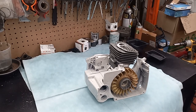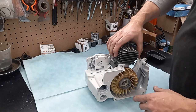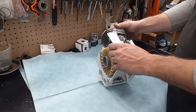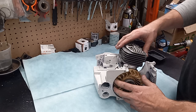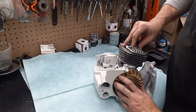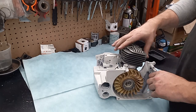Alrighty guys, man oh man, this thing has put up one heck of a fight. I'm finally getting somewhere on it. She's together and rolling over, and this thing is going to have some compression.